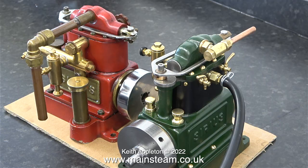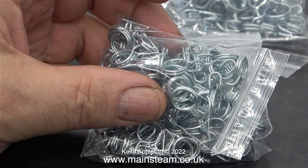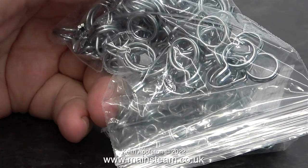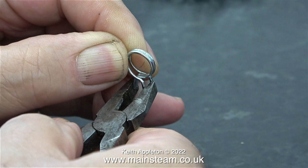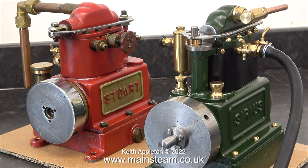A while ago via eBay I bought quite a lot of spring clips for tightening hoses onto pieces of tubing. I thought it would be a better idea to use these than the cable ties I normally use. In each of the packs the spring clips are different sizes. You open them with a pair of pliers, then you slide the spring clip onto the piece of tubing, fit the tubing to the steam union, and then using the pair of pliers again you open the spring clip and move it into the correct position.